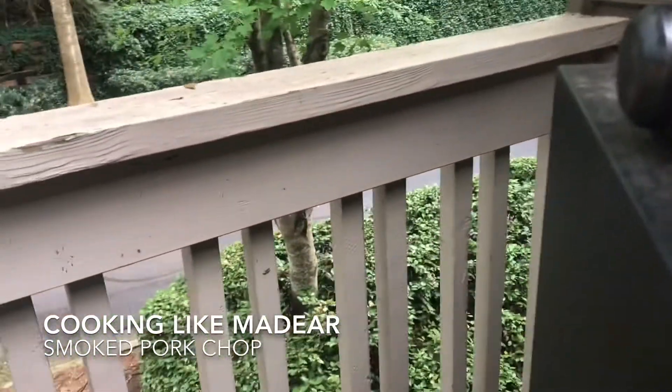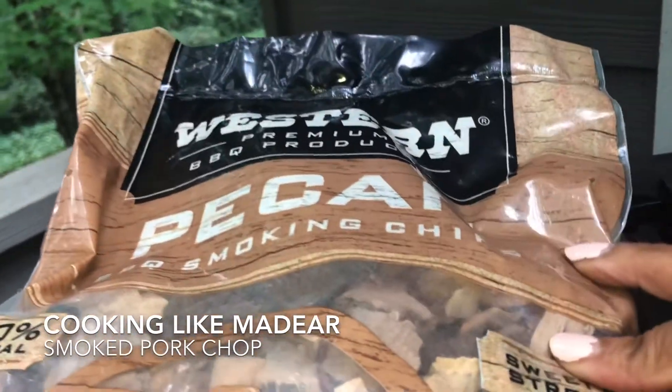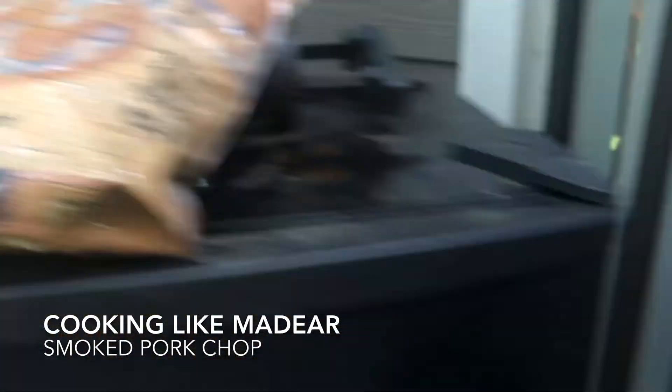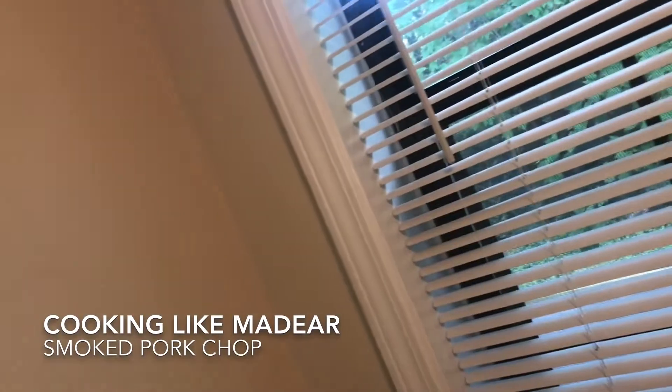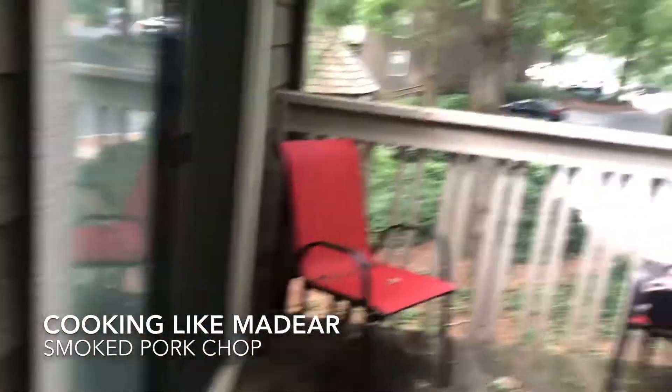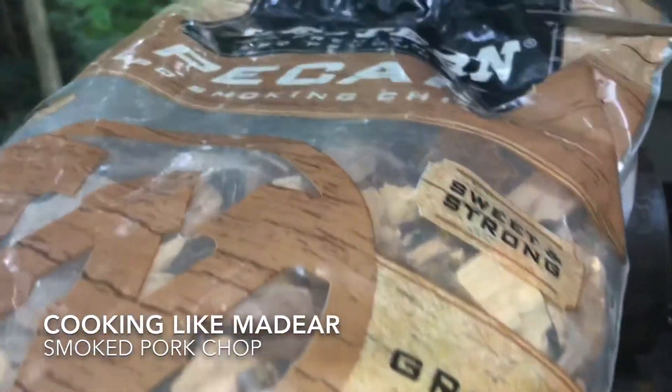I am going to smoke them in pecan smoking chips. My office is right off from my patio, so forgive me, but I want you to see what I do to get started.